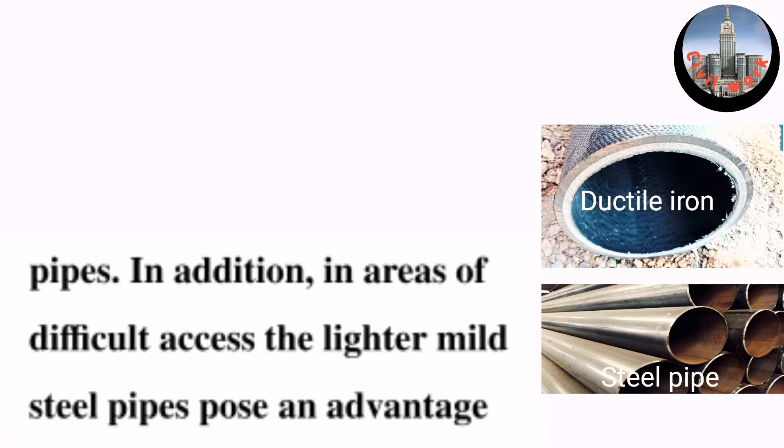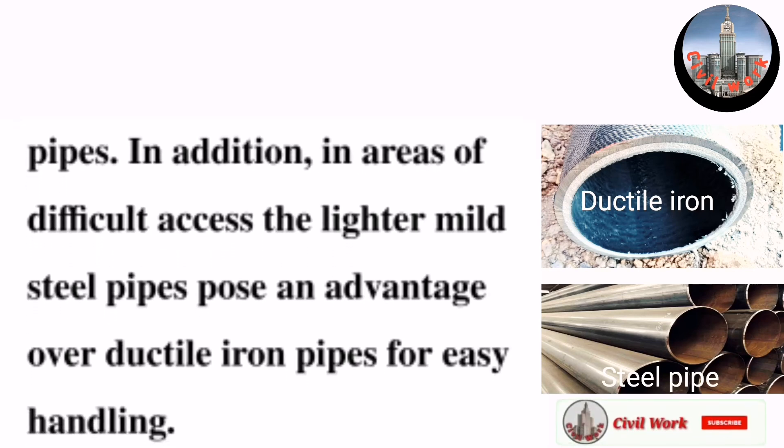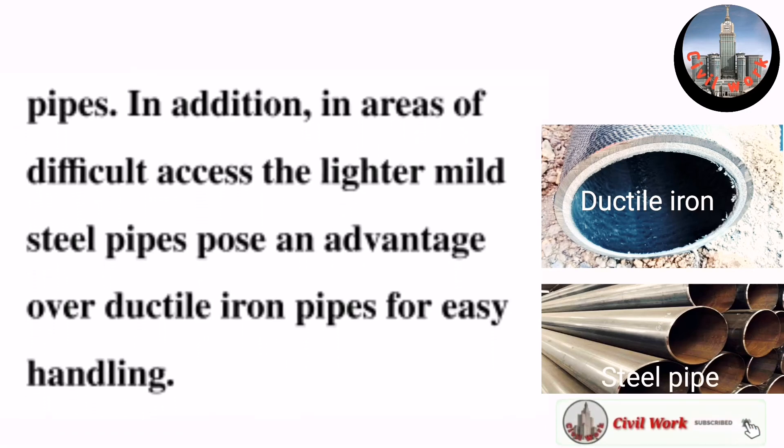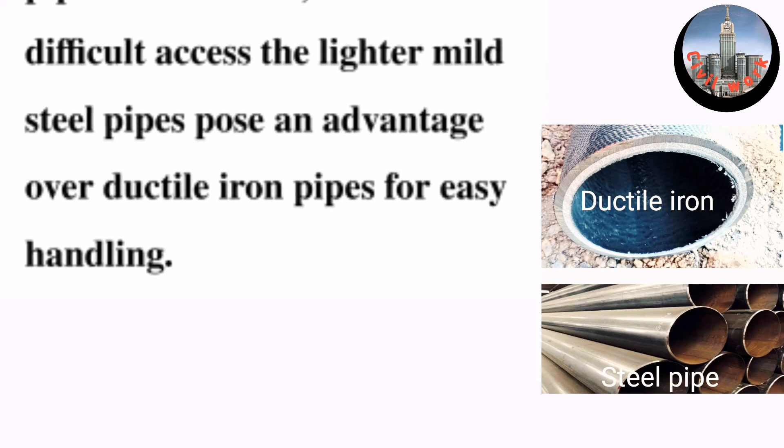In addition, in areas of difficult access, the lighter mild steel pipes pose an advantage over ductile iron pipes for easy handling. Thanks for watching.